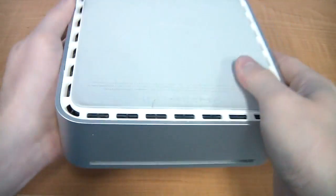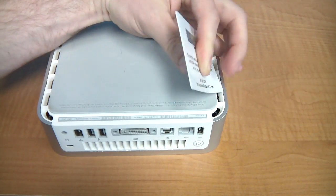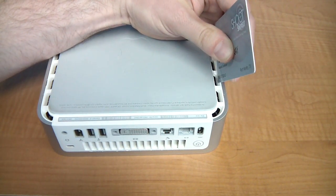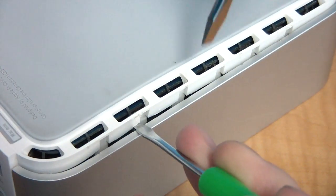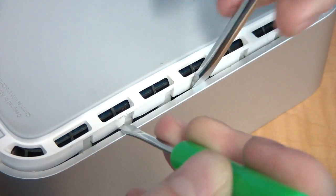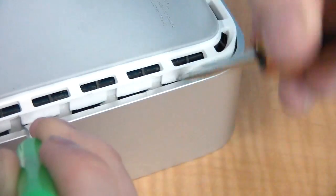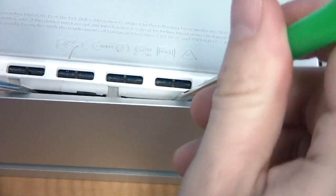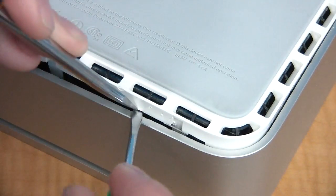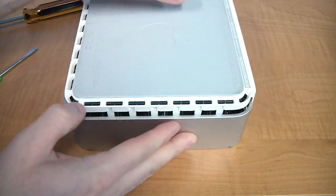Start by turning the computer upside down. A lot of people will say to use a credit card, but I can never get this to work and I just wind up destroying the card. So what I use is two flat tip screwdrivers. I start by putting the first one in and then holding that spot open while I insert the second screwdriver a little bit further down, then just keep doing this all the way around. At some point you should be able to lift the top off.